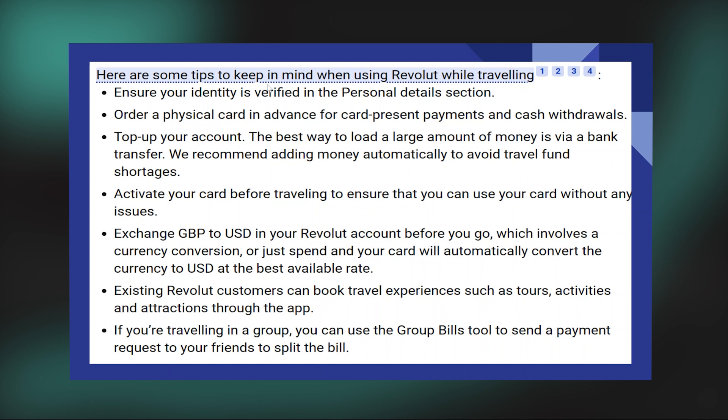Ensure your identity is verified in the personal details section. Order a physical card in advance for card present payments and cash withdrawals.